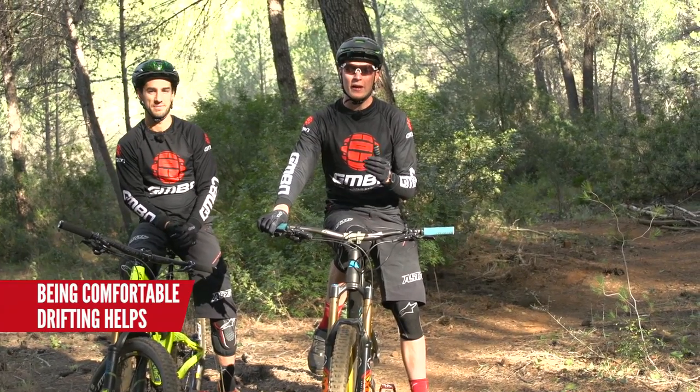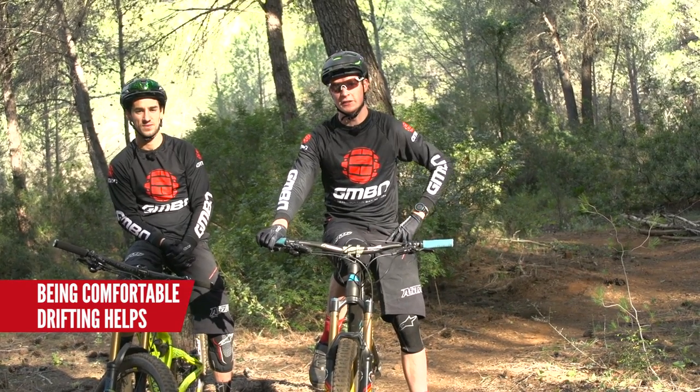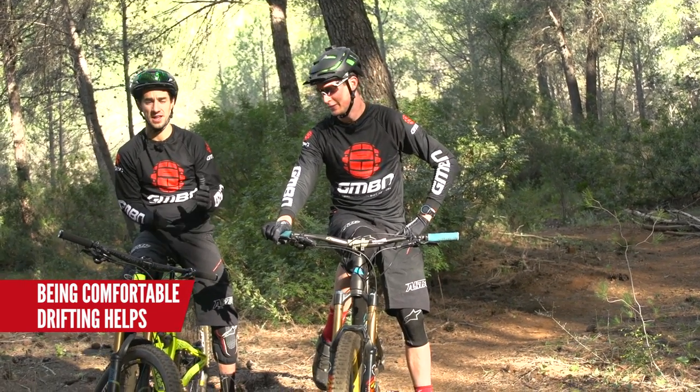Get comfortable with getting that back wheel sliding around. Then you must come off the brakes and really commit to getting that back wheel sliding. It's loads of fun, so get out in the woods and have a go at it.